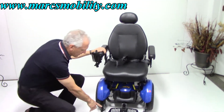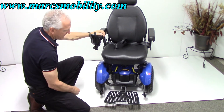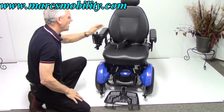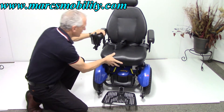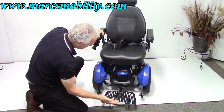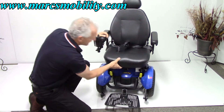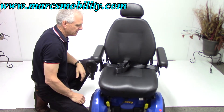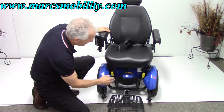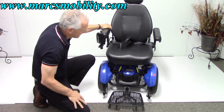You've got anti-tip wheels on the front — these always stay off the ground, about two inches off the ground. You've got your neutral levers here, so if you turn your power off and you need to push this chair for some reason, you need to put it in neutral. These are real easy — you pull the levers towards the front and all of a sudden the chair is in neutral. This puts it back into gear.